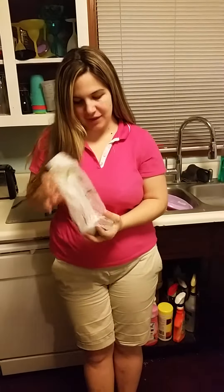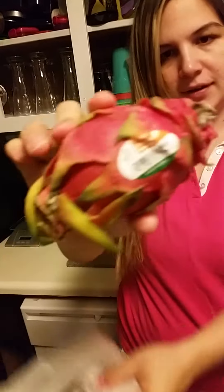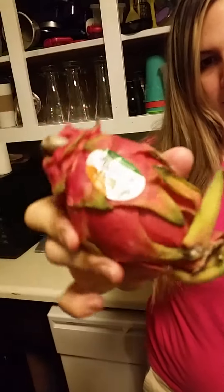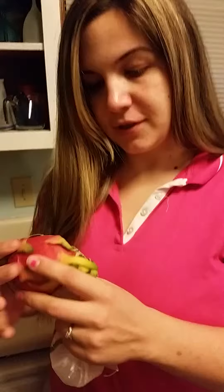Today we're going to be trying this new fruit — well, it's new to us — it is the dragon fruit. I don't really know much about it, I don't even know if it's ripe or too ripe, but we're just gonna try it out.